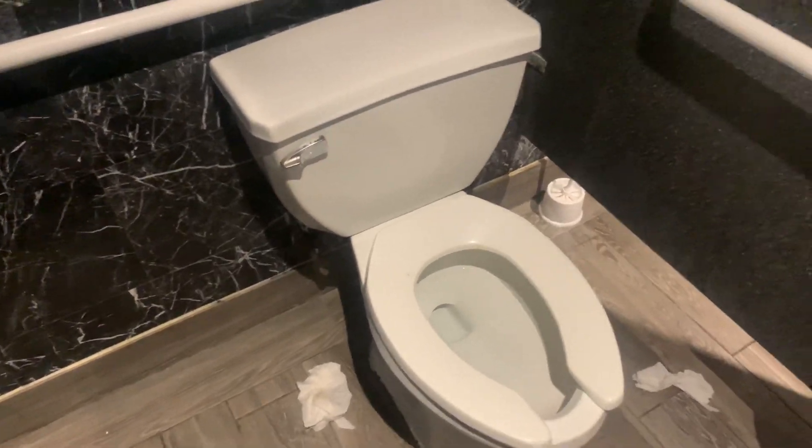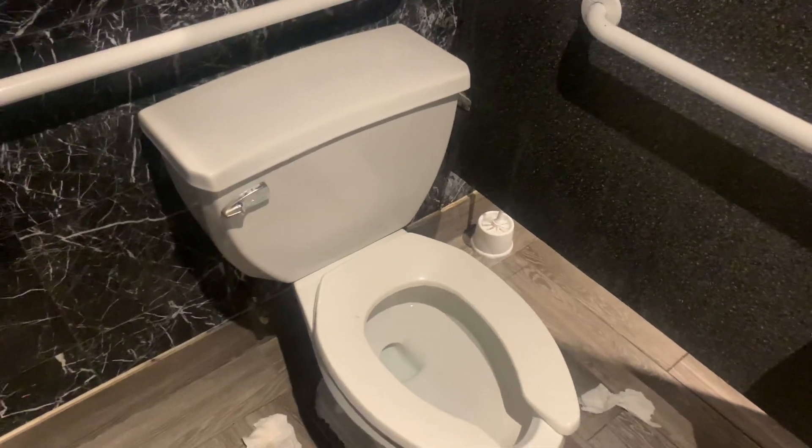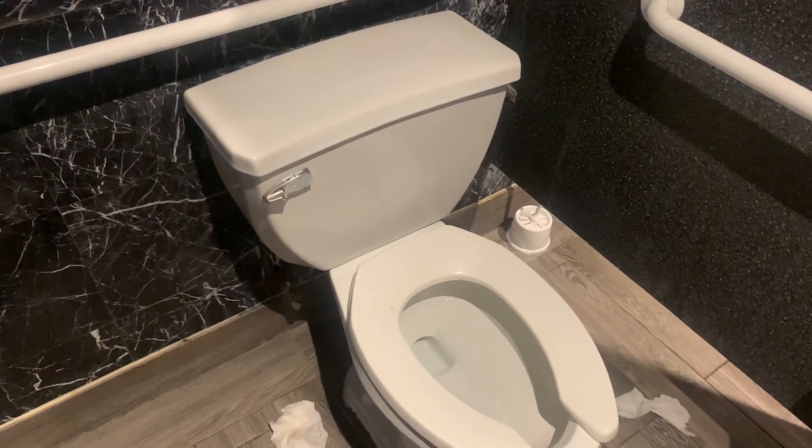Hello guys, today I'm going to show you how pressure-assist toilets work. I usually do not film in public bathrooms and the music in the background is not licensed.